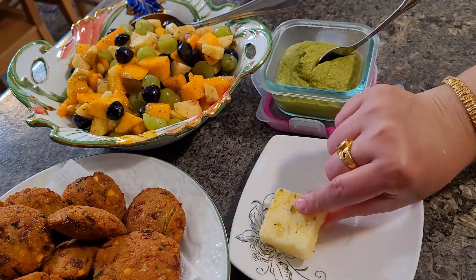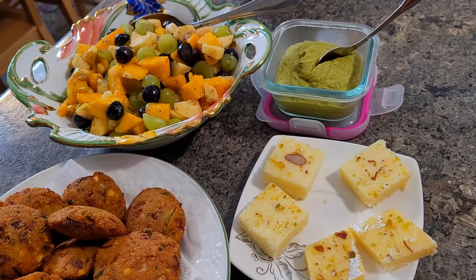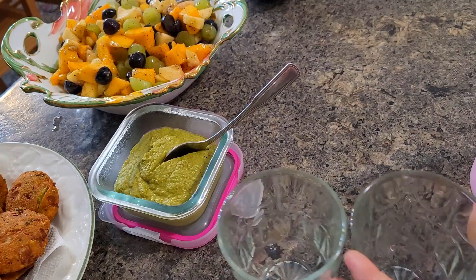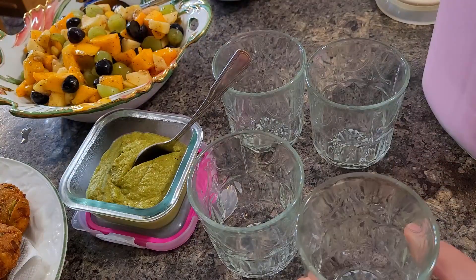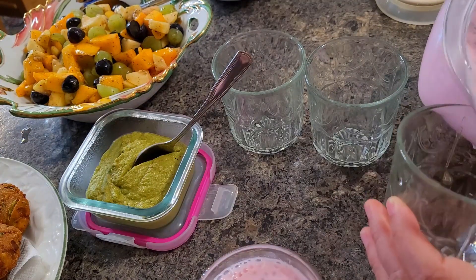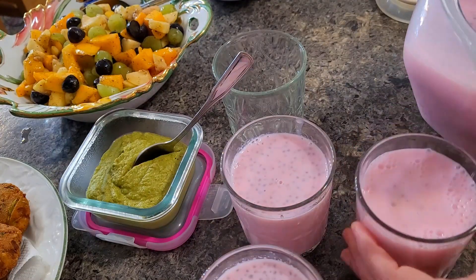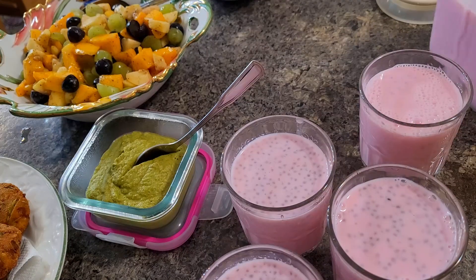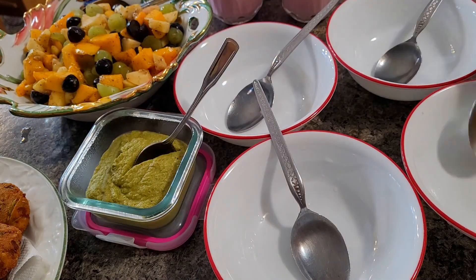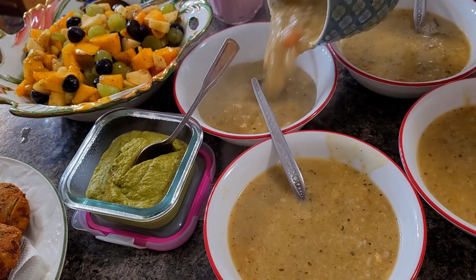That's all — very simple iftar recipes. These are the sweets which one of my friends shared for the first day of Ramadan, and that's what I am keeping on the iftar table. All week long I had been preparing various chaat recipes and hivara recipes — all those I will be posting as YouTube Shorts or Instagram Reels. In a couple of days, I will be posting some other recipes which you can also try in your house this month of Ramadan.